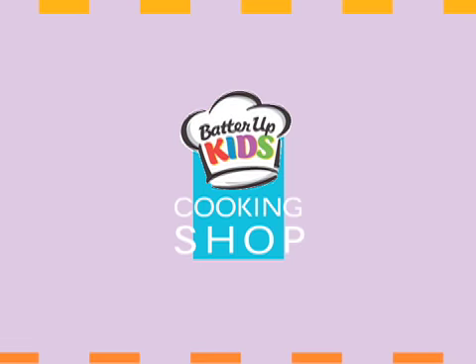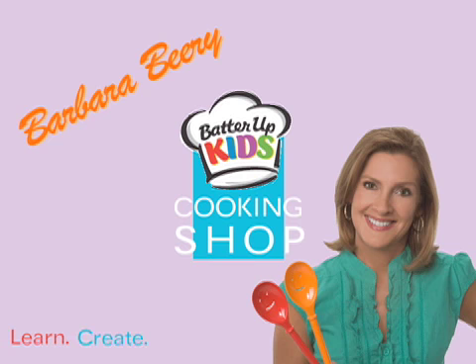Welcome to Kids Cooking Shop with your host Barbara Berry. Welcome to Kids Cooking Shop Cupcake of the Month. I'm Barbara Berry, Kids Cooking Expert and Children's Cookbook Author. And I have the perfect cupcake with springtime just around the corner — a cupcake that's easy enough for a toddler to put together, but clever and creative enough for those teens and tweens to be enticed. Let me show you how to make our mini chocolate-dipped cupcake pop.